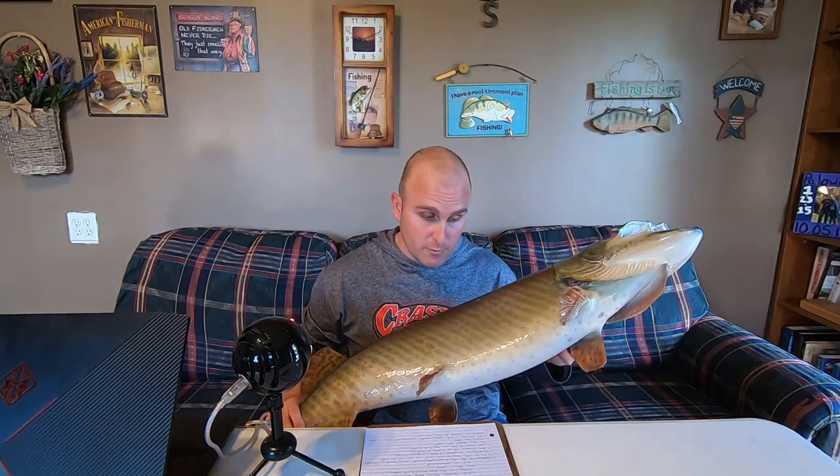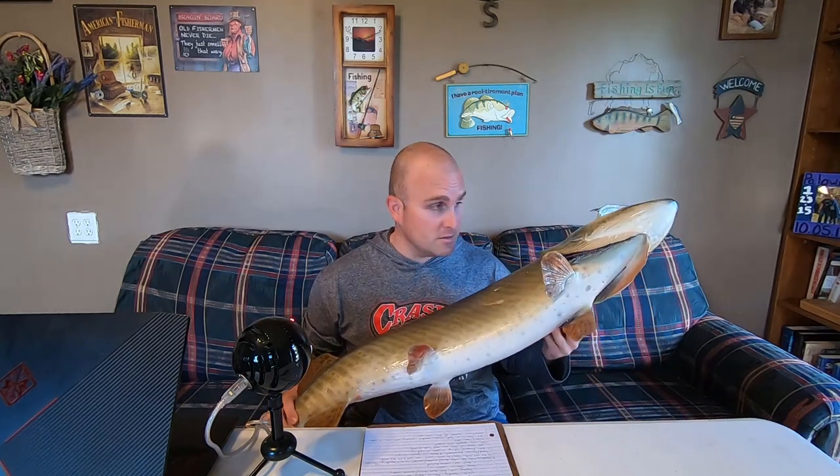The next thing is actual muskie handling — where you put your hands, how to handle the fish. You'll see me referring to this muskie replica; this is not a skin mount, it's a replica. I've also got a list on my clipboard to make sure I don't miss anything. The first thing: when you get a muskie landed — it's in the net, it's in the water, whatever — let it calm down, let it breathe.